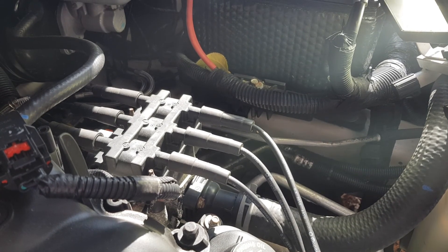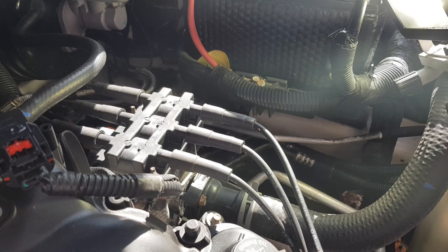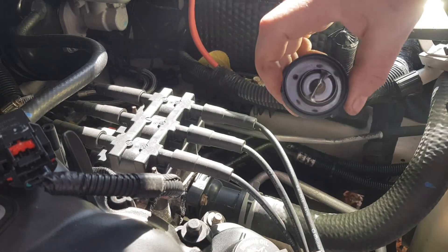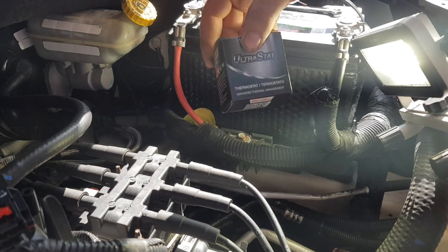Now I've already removed the thermostat, but I did not put the new one in, so I wanted to show you that. It's a real easy process. So right here I've got the old thermostat, and here I've got the new one.